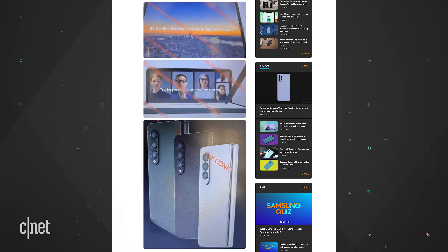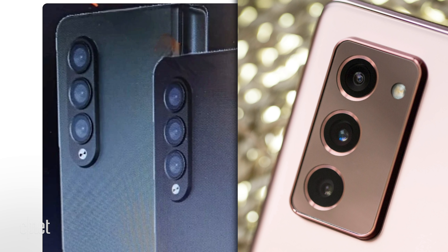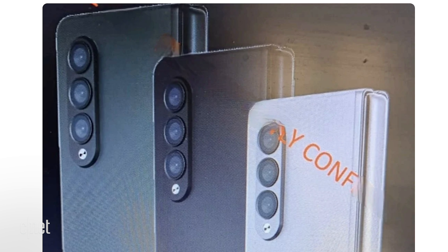Let's look at the back of the Fold 3. The camera module is a bit sleeker than the Fold 2 — instead of a domino on the back, we get more of a Note 10-ish look. The cameras are outlined by an oblong pill-shaped assembly, and it looks like we're getting three cameras on the back, just like on the Fold 2.